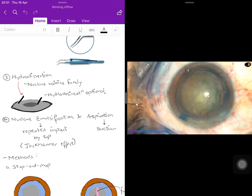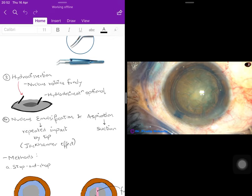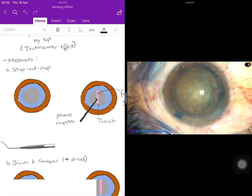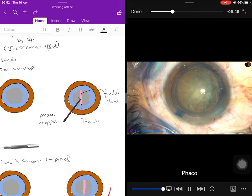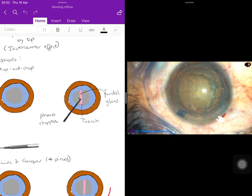Now for the actual phacoemulsification — nucleus emulsification and aspiration. Emulsification is carried out by repeated impact by the tip of the phaco probe, also known as the jackhammer effect, and aspiration is continued by suction force. The easiest technique to learn is stop and chop. The phaco probe makes a trench in the nucleus. Before proceeding, the surgeon injects additional viscoelastic.